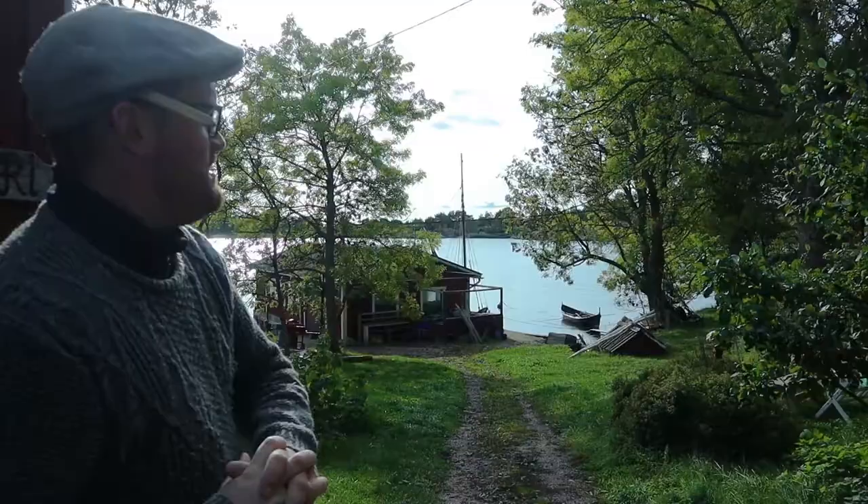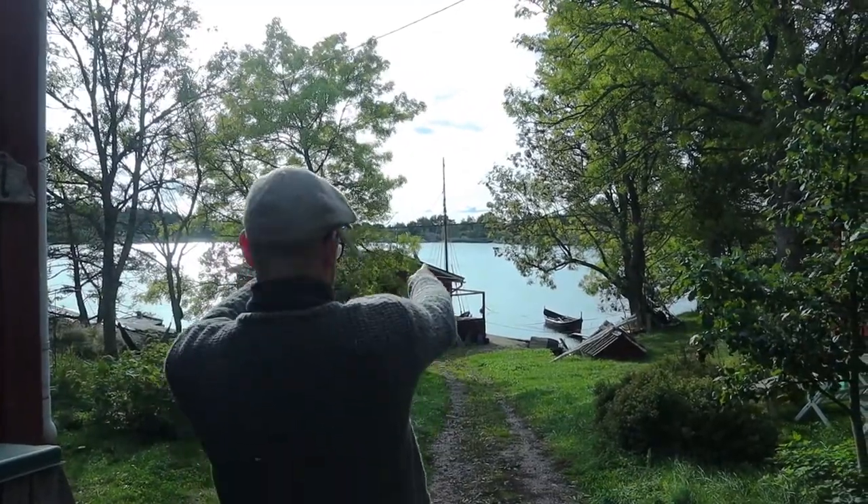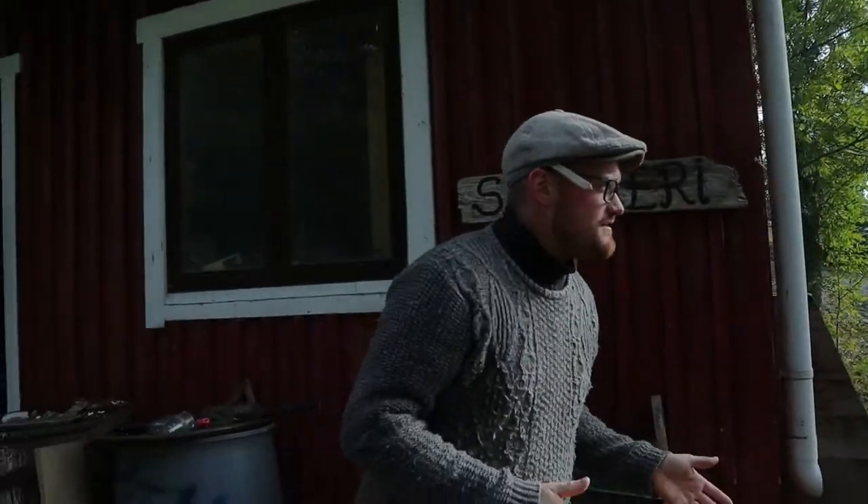Welcome everybody back to the Nordic Way! Today we woke up and realized it's one of the most beautiful autumn days in a while, because it's been raining and stormy. Look at this beautiful weather! It's a little bit windy and pretty cold, but it's fresh.